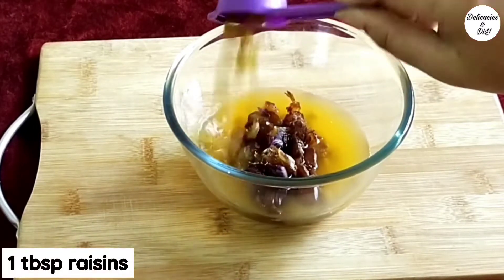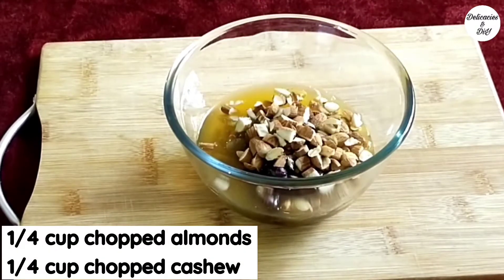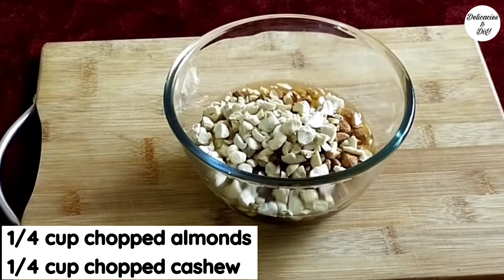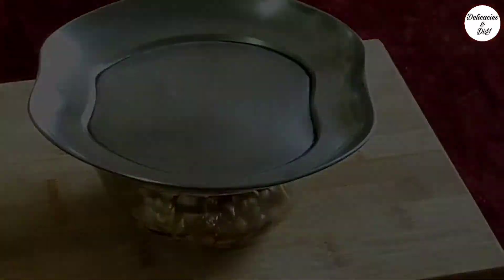Add 1 tbsp raisins and one-fourth cup each of chopped almonds and chopped cashews. Cover and soak for 2 hours, or if you have time, soak these overnight.